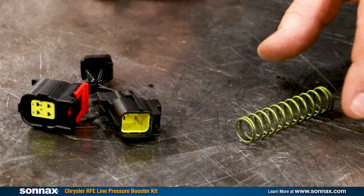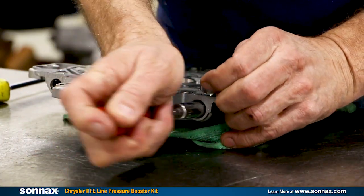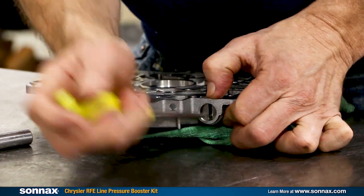The sensor is always on the passenger side, though sometimes it is hidden behind a heat shield. Some of the differences in shift feel — basically meaning shorter shifts — may adapt out over time, but the improved higher line pressure is always going to be there to keep the clutches applied. The kit also includes a stronger PR spring, which you don't have to install in the pump, but should be used if you've already pulled the transmission. The spring alone won't affect line pressure — it's only there to support the booster.